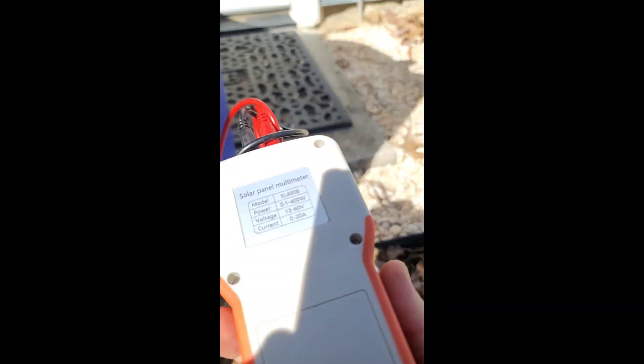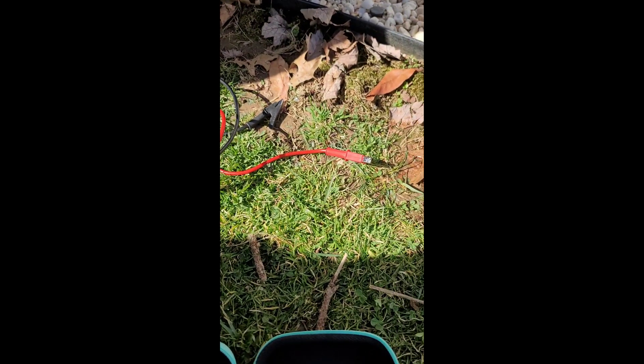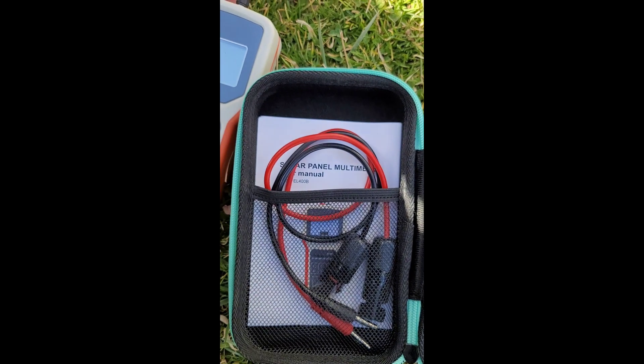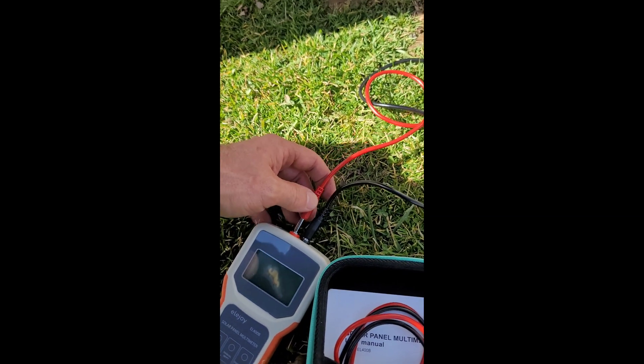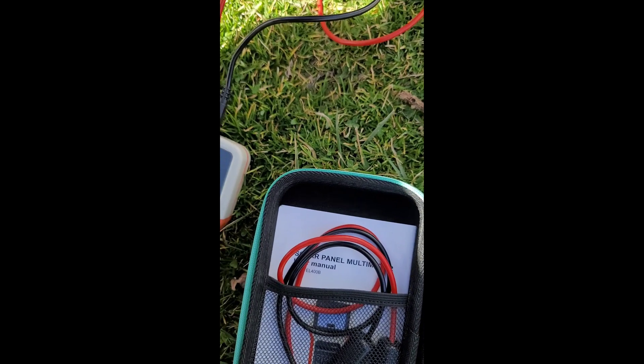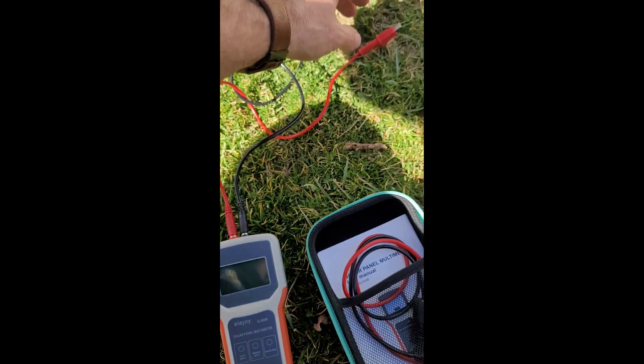So what we're gonna do — this doesn't require any batteries as you see. The power is actually supplied through the panel. Let's go ahead and connect these. If you want to switch the leads out from this clamp style, very simple — all you do is just unplug them and then plug those in if you want to check it with something that has an MC4 on it. But in this case we don't, so we're going this route. I'll clip onto the positive, and once I clip this on the negative it should start reading. Might do a little spark.